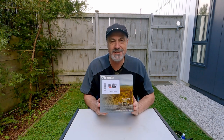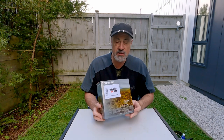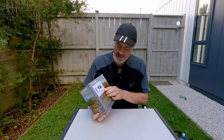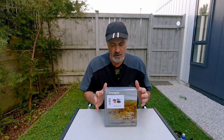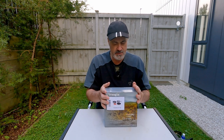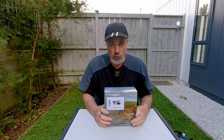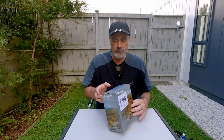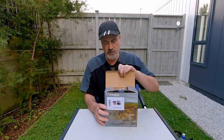Hi there. What we have here is the Trangia Tundra set. This particular set is hard anodised and it's basically made as a set that you can use without having to buy the full cook set with the burners and the stands and things like that. So we'll have a look inside and see what we get.